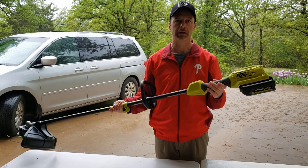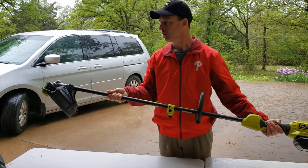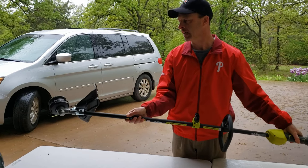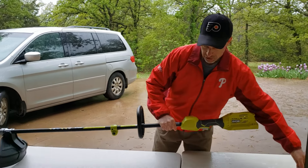Hey folks, I've got my Ryobi Weedeater here and I want to show you how to fix a jammed string, or if maybe one end gets cut off. First thing to do is to take the battery out just so you don't accidentally start it.